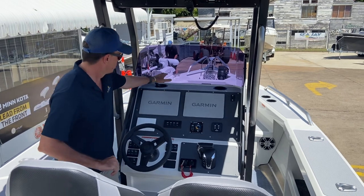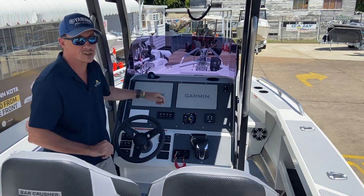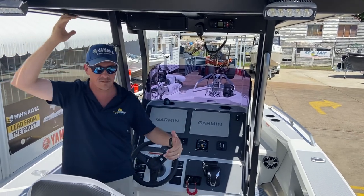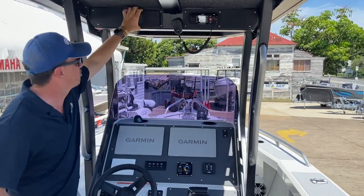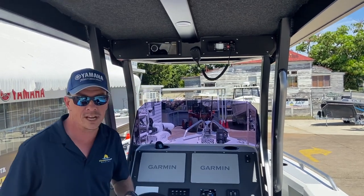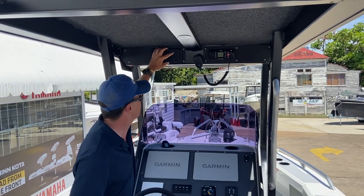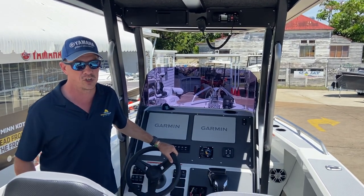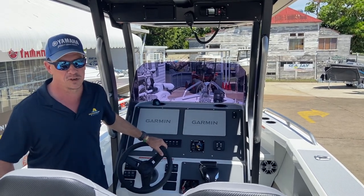It's a big large dash with cup holders up the top, places to put your remote for your electric motor, and plenty of height — I stand at 6 foot and there is plenty of height under here for tall people. We've got a Fusion stereo system fitted — I believe it's one of the Apollo ranges — with an amp and four signature series speakers. It's not short of a tune in this boat; the rest of the bay is going to hear it as you cruise across.